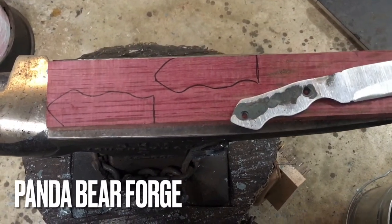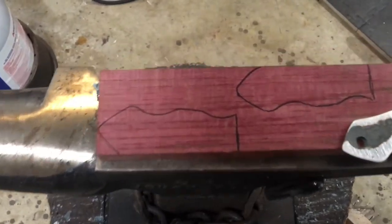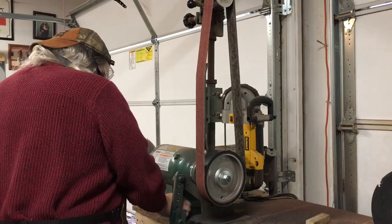Here I traced out the tang on some purpleheart that I'm going to be using for the scales. It's a nice hardwood and usually turns out pretty good looking.